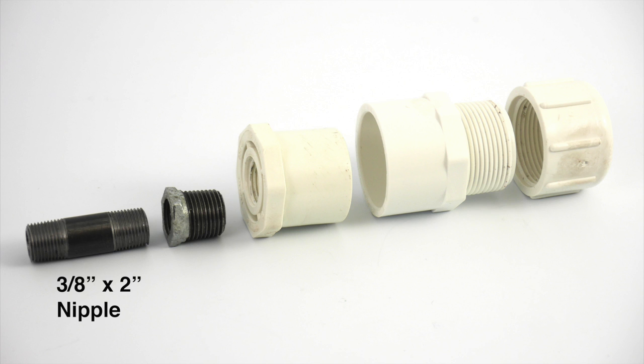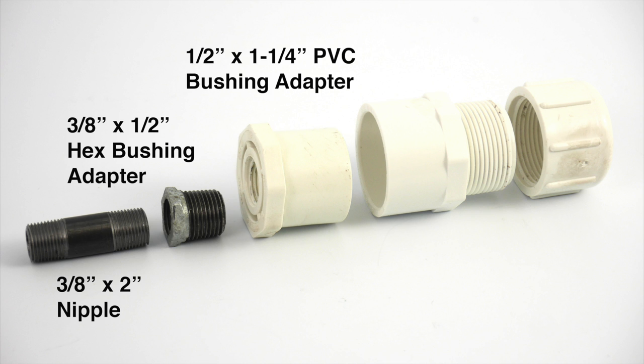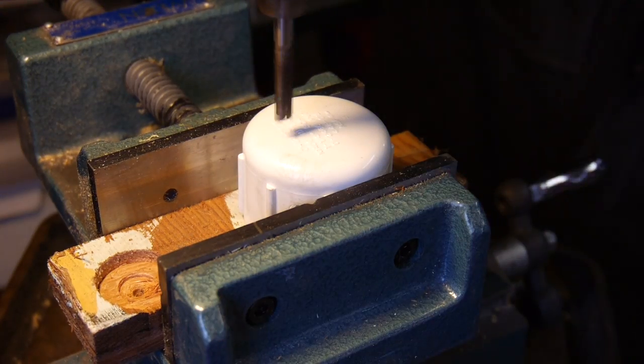I start with a nipple, 3/8 inch in diameter — it's just the perfect size. Then a 3/8 by 1/2 inch hex bushing adapter, a 1/2 inch by 1-1/4 inch PVC bushing adapter, a 1-1/4 inch PVC male adapter, and a 1-1/4 inch PVC cap. This is going to allow us to build a chamber to put some sound absorbing material in.